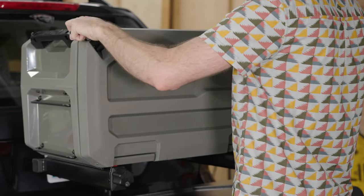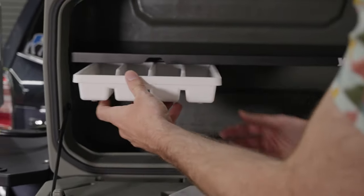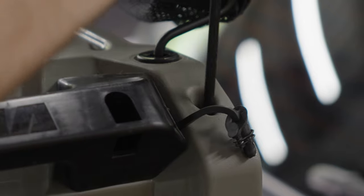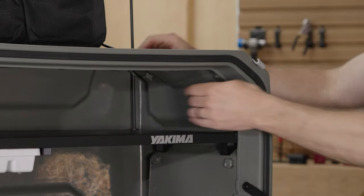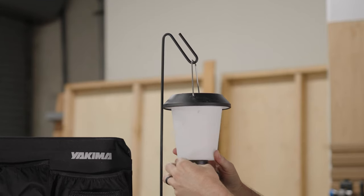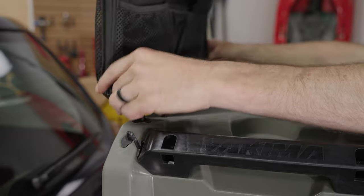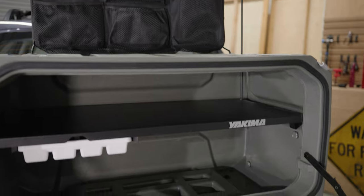To open the EXO Open Range, first release the two latches. Slide the utensil tray into place. Then install the lantern pole on either side of the Open Range. Remove the plug from the location of your choice and fully insert the pole. Make sure the end of the pole is seated in the holder within the Open Range. To install the Backboard Organizer, insert it into the mounting points on top of the Open Range. During transport, make sure you store the lantern pole and Backboard Organizer in your EXO Open Range.